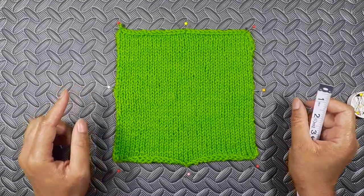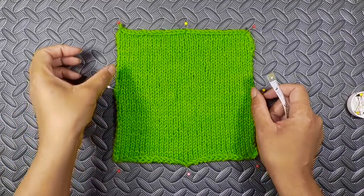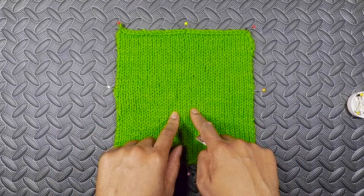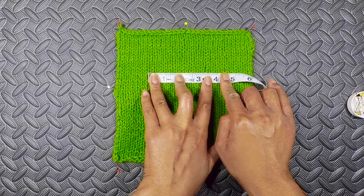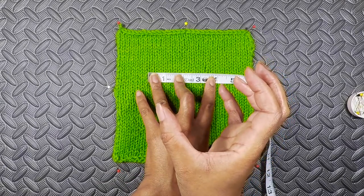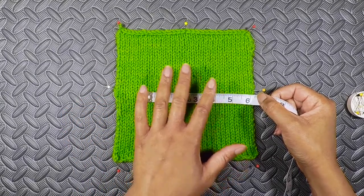First of all, your edge stitches in a swatch are always distorted. You want to get a true reading of the amount of stitches that you're getting, because at the edge they're usually a little bit looser or maybe bunched together. There's always some distortion at the edges. So if you do a 4-inch swatch and then measure right from the edge, you're not going to get a true reading of the stitches within there because those edge stitches are going to be distorted, and your stitch count might be a little bit less because of that.